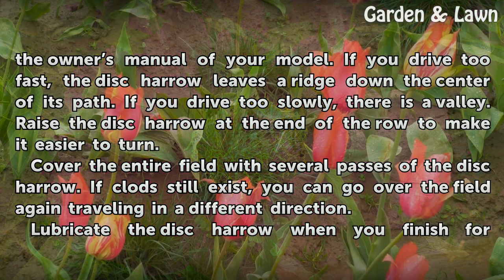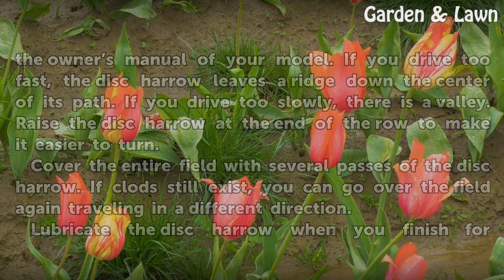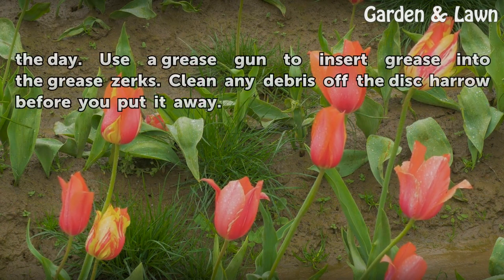Cover the entire field with several passes of the disc harrow. If clods still exist, you can go over the field again traveling in a different direction. When you finish for the day, lubricate the disc harrow using a grease gun to insert grease into the grease zerks. Clean any debris off the disc harrow before you put it away.